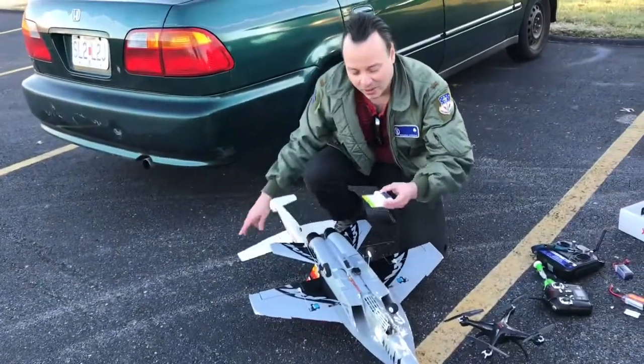All right, let's just try to do some loops. What do you think? Sounds good to me. Okay, some altitude. The battery... oh shit — Goose, no! Flat spin.